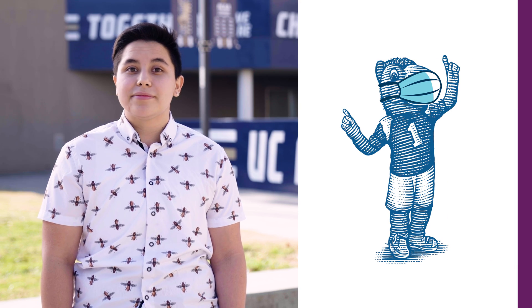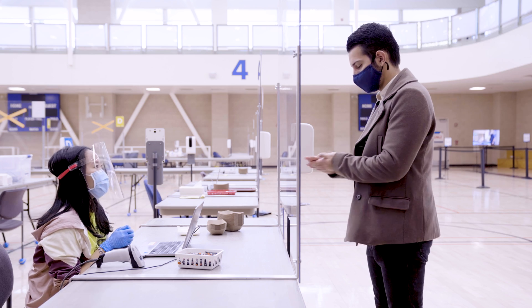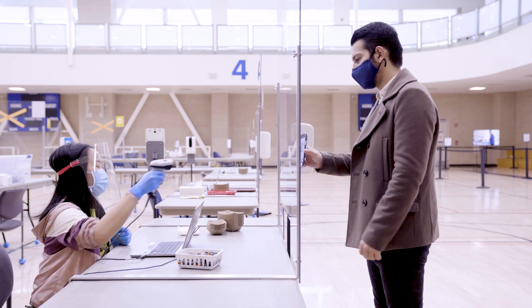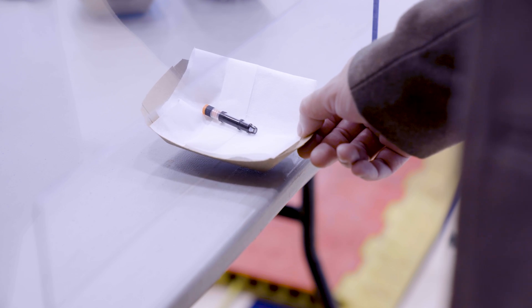When you arrive at the testing location, follow physical distancing guidelines and keep your face covering on except when submitting your saliva sample. When it's your turn, use hand sanitizer before approaching the registration tables. The attendee will scan your QR code and provide a small vial with a unique barcode that's linked to you.